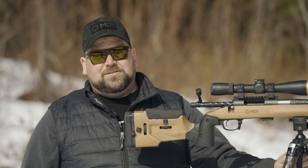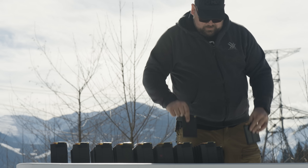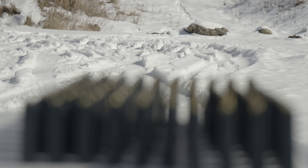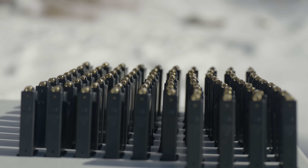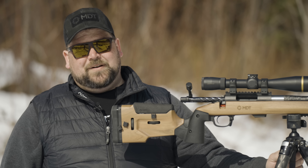We've got a thousand rounds of 6.5 Creedmoor 140-grain ELDMs loaded up, ready to go. We're going to start shooting them as fast as we can and see what happens to this carbon fiber barrel, and get the testing done on our Timber Frontier stock.